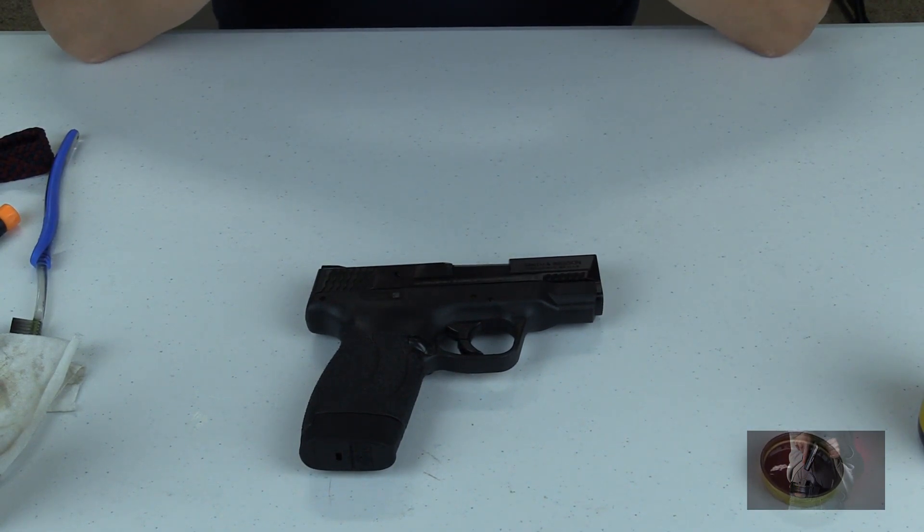Today we're going to be field stripping and cleaning our Smith and Wesson M&P 45 Shield.